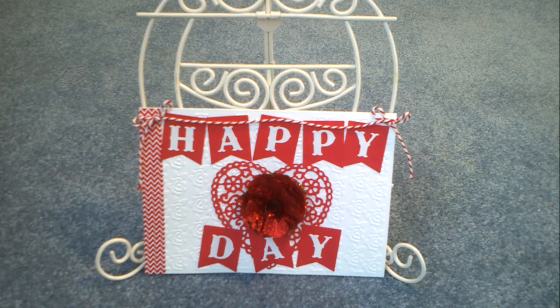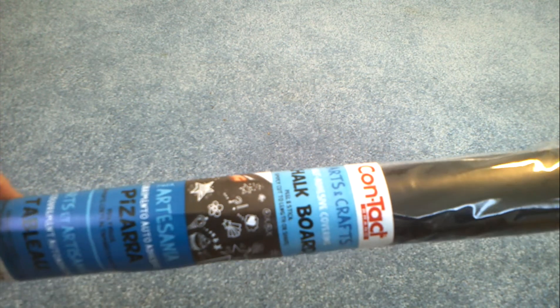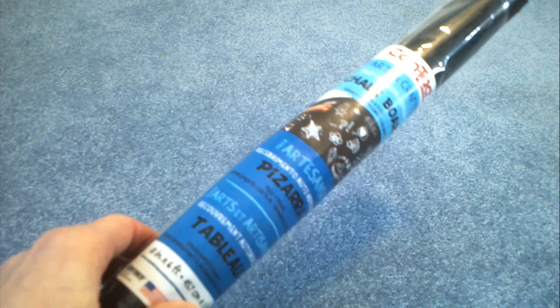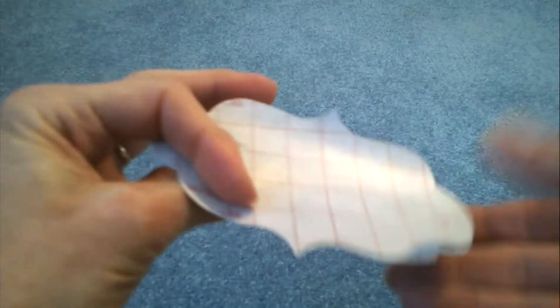I do have some paper that is supposed to be like chalkboard, but as I was ordering tax software on Amazon I came across a product that I thought would be fun to use because it is adhesive. This is contact paper for arts and crafts — self-adhesive covering chalkboard paper. It's 18 inches by six feet and it was really quite inexpensive for that amount of paper.